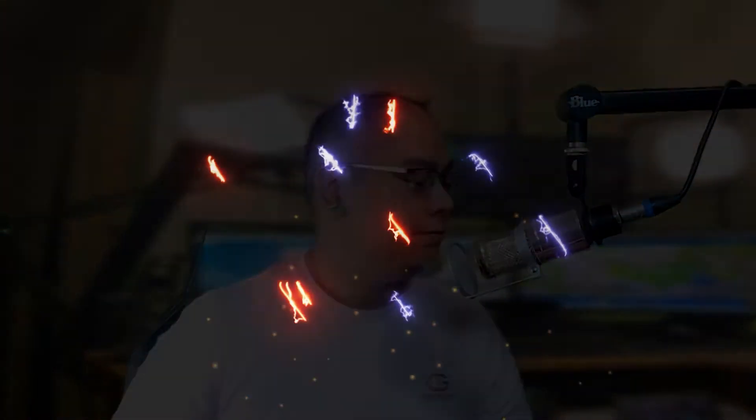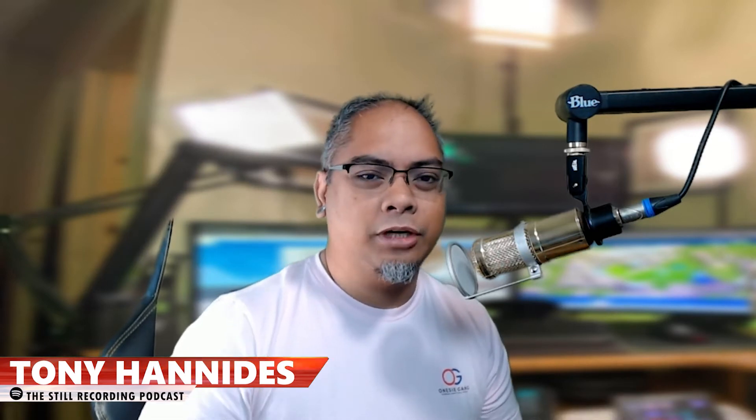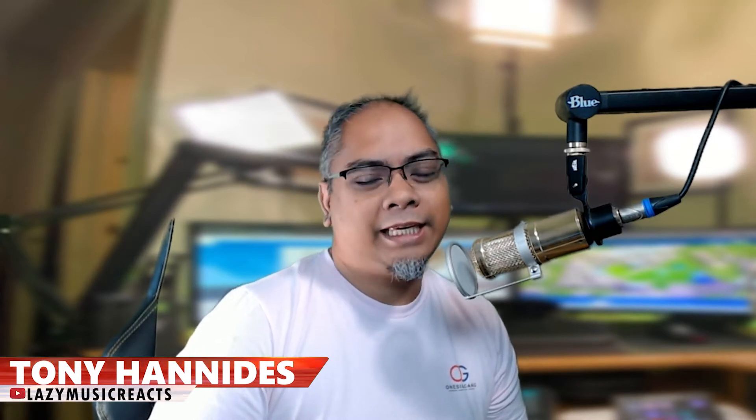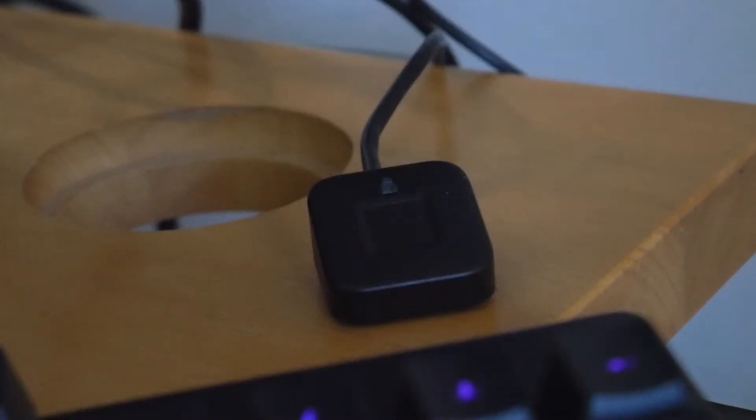Let's take a look at something you definitely don't need, but once you see it you'll definitely want it. What's going on guys, Tony Hannity here with Lazy Tech TV. This is the Kensington VeriMark Desktop fingerprint key, and while that's a mouthful, it's actually very, very useful.